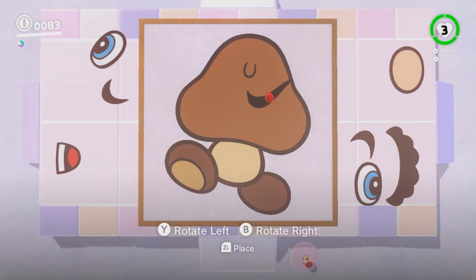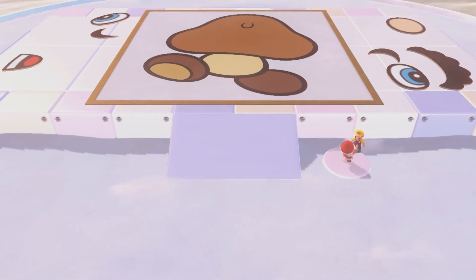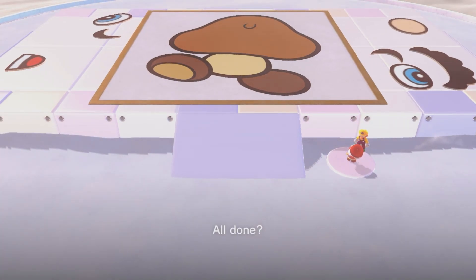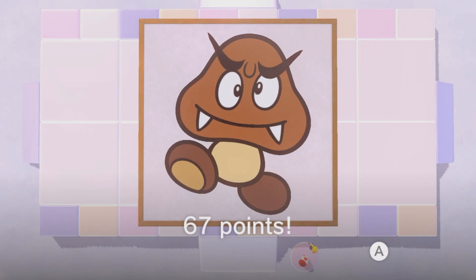I swear to god, if I lose this, I'm gonna be so mad. Okay, here we go. That's perfect. That's perfect, dude. I've never seen a more perfect Goomba in my life. Yes, I'm done. Look at this — 60 points. Oh my god, that's beautiful. That's beautiful. Have you ever seen a Goomba so beautiful before?